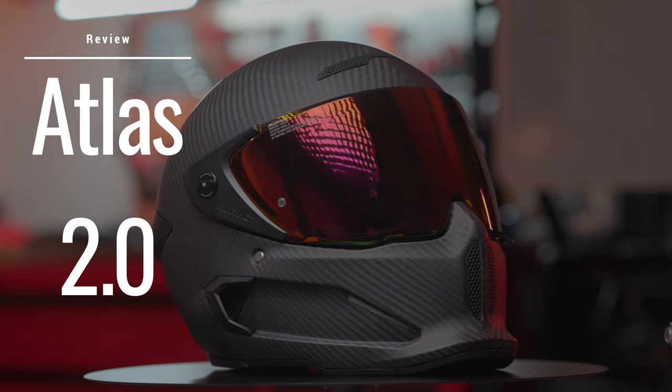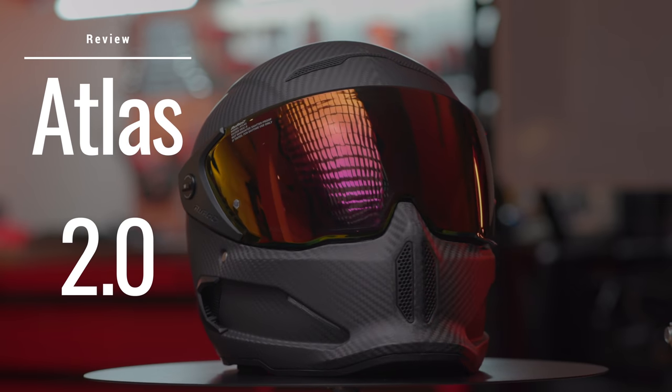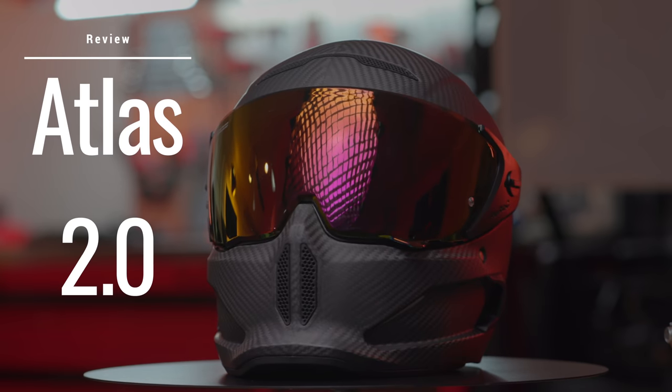What's going on guys, Chase on Two Wheels here and I am so freaking excited to finally bring you guys the Ruroc Atlas 2.0 full-on review. I've had the helmet for a couple months now and I know it's taken me a bit of time, but the main reason is these things are hard to come by. I wanted to wait until I had my carbon model, so today let's review the Ruroc Atlas 2.0 carbon edition.